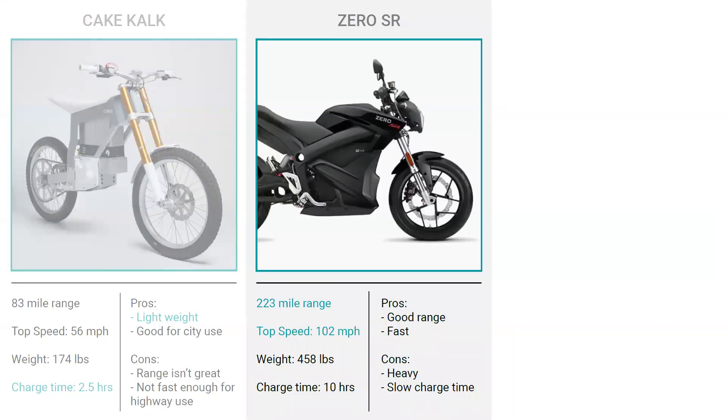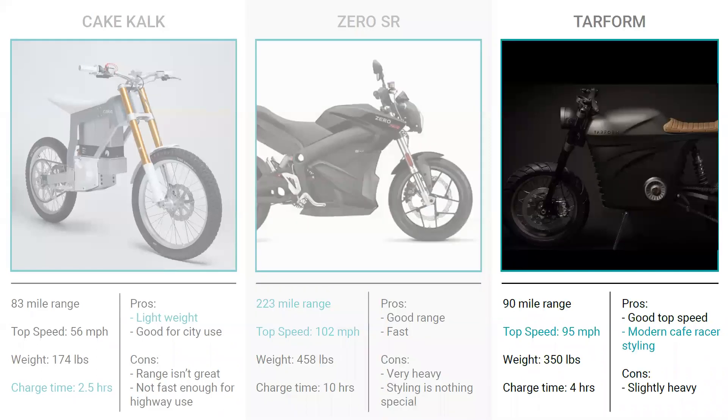My favorite of the three is the Tar Form. It has a 90-mile range, a top speed of 95 mph, and weighs 350 pounds — a good middle ground between the two previous bikes, with a charge time of four hours. I really like its good top speed, and in terms of styling it stands out as a modern cafe racer style, which I'll explain in greater detail later. After finding this competitive set, I asked myself what I wanted to include on a motorcycle for E-Mov.